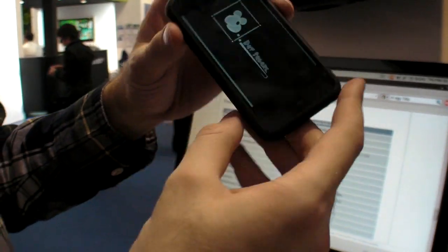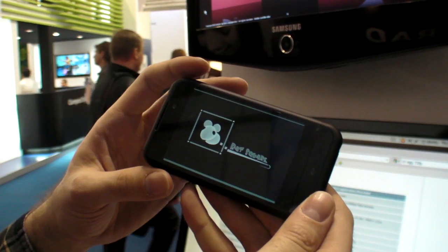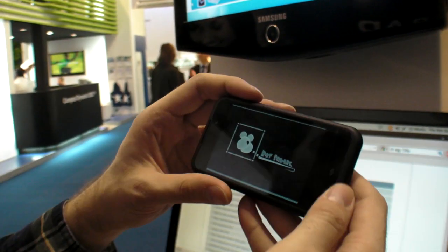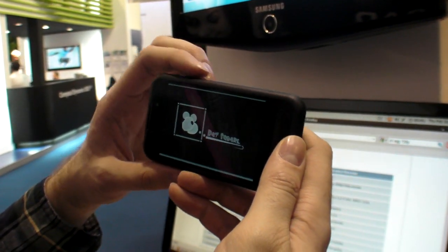Let's check Speed Forge 3D. It's in here, so there should be a 3D game. It should be hardware accelerated. It's working pretty well in terms of 3D. If we try and enter the game, it's going to launch right here.